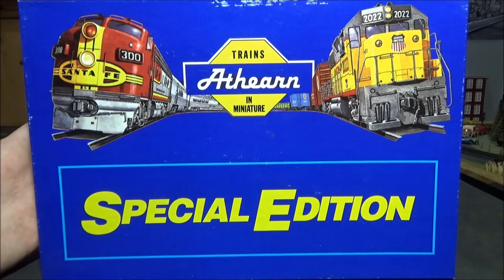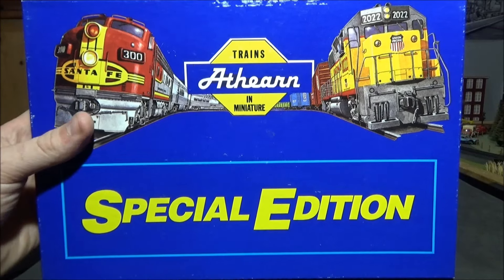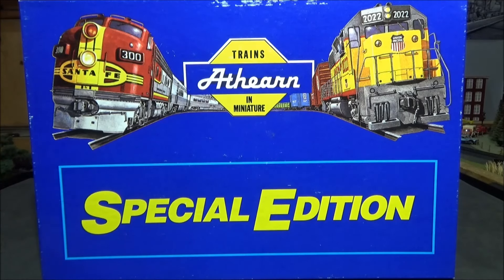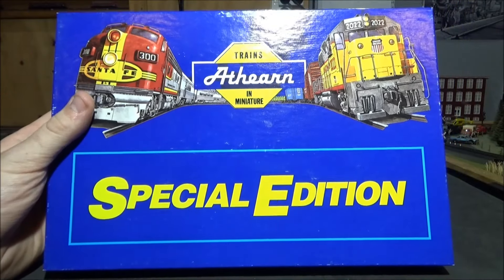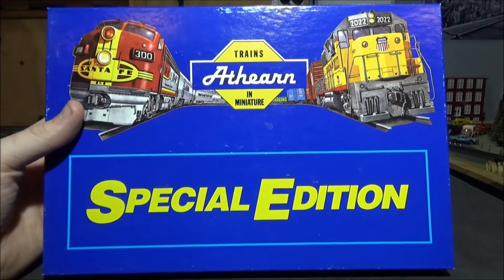This set I bought second hand, but it's never been used — it's all brand new, ready to go. It'll be just like the 1990s again, getting one of these sets out and actually assembling it. As a result of being special edition, a lot of people bought these sets and never made them up, just left them in the box. Every Athearn Special Edition set I've bought, and I've now bought quite a few, they've all been in mint condition, never been used. I've changed that, of course, because I like to run stuff. Today I'm actually building part of a train and then showing you what they look like running.